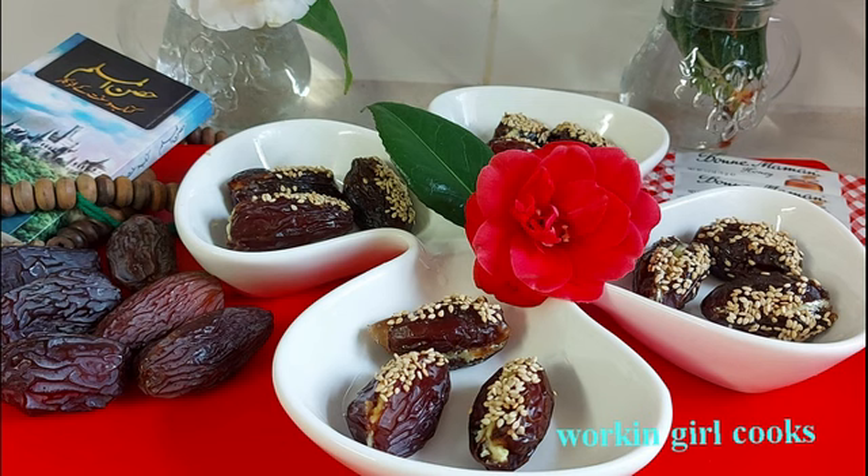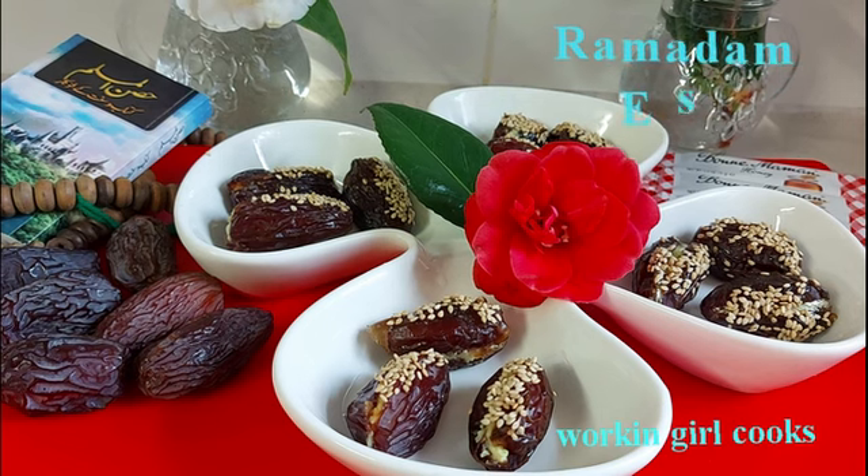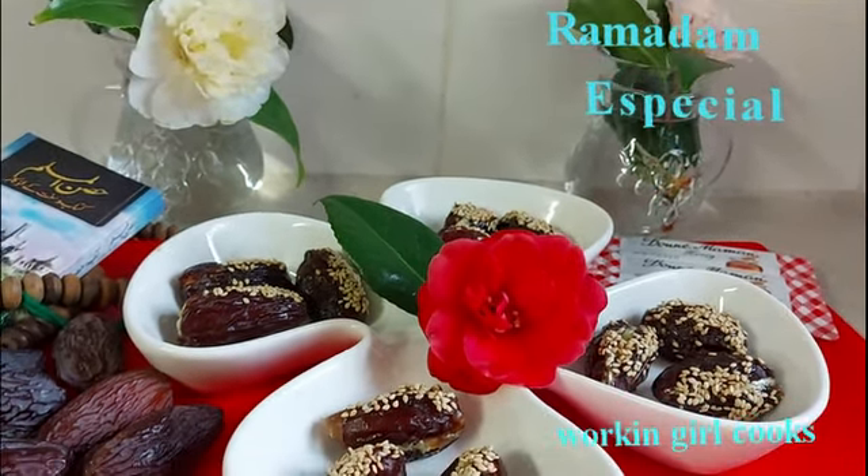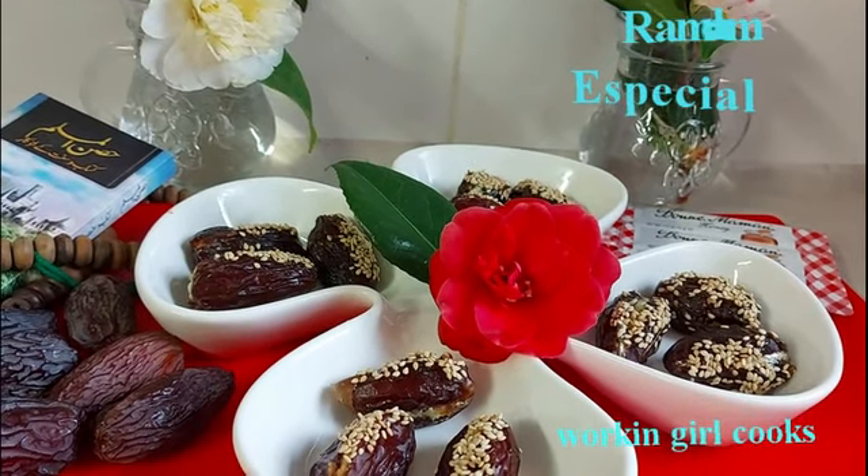Today, I will show you how to prepare healthy and nutritious stuffed dates for Iftar, especially when we do fasting in the summer — that means 17 to 18 hours fasting and we don't get enough time to have 2 meals. I usually keep my Iftar simple but full of nutrition to have my Suhoor.